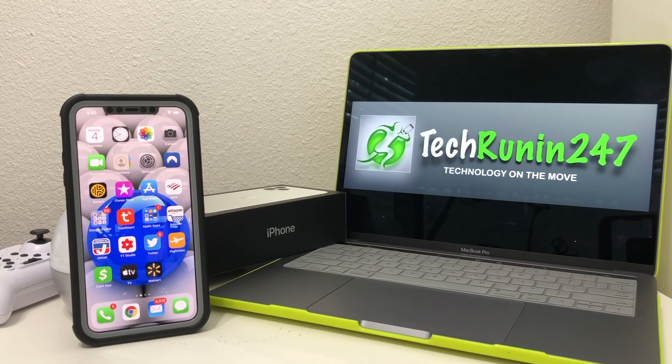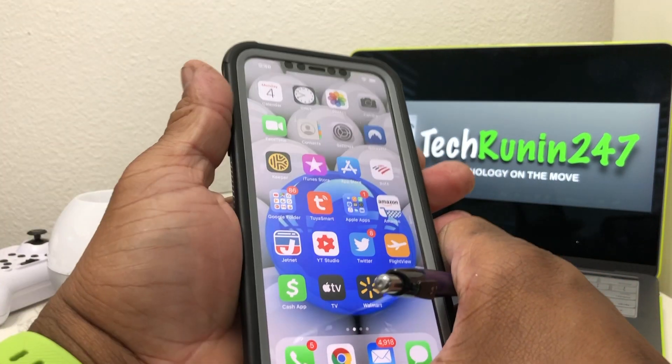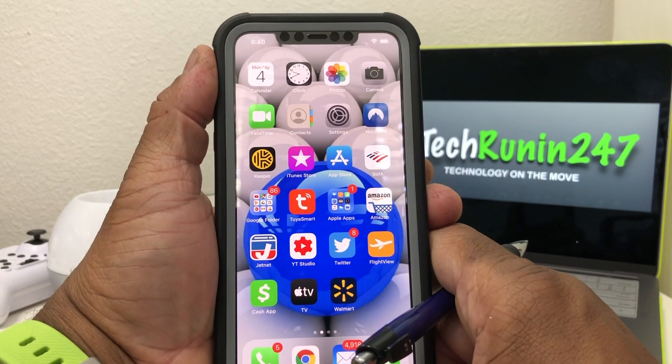Hey everybody, this is Melvin with TechRand 24-7. In today's video we want to show you how to AirDrop with your iPhone 11 in the new iOS 13.2 update. For demonstration purposes we're using our iPhone 11 Pro Max.